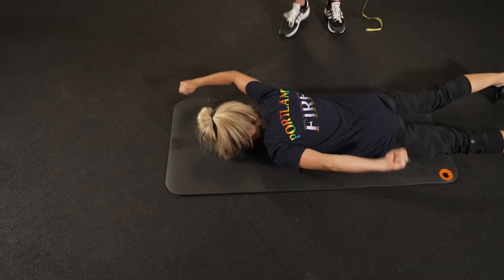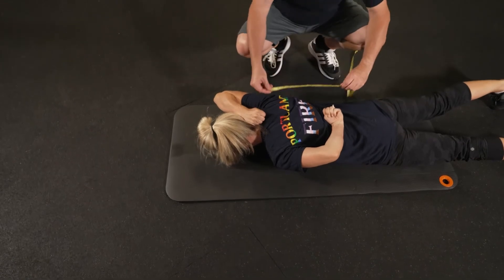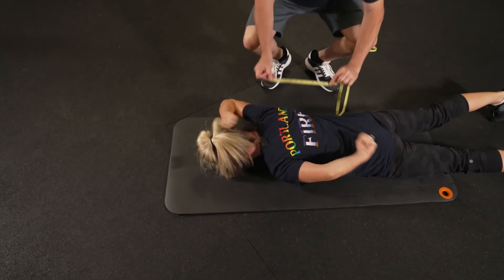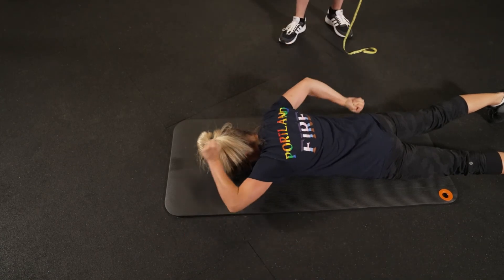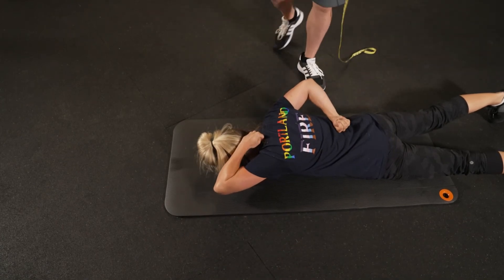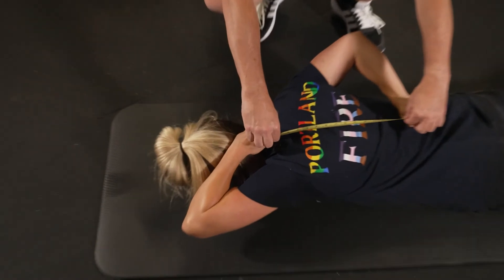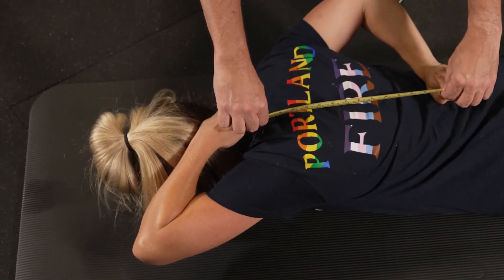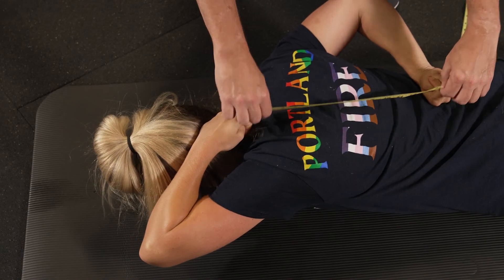For this test you're going to start in the T position and you will slowly move one arm up high and the other arm low, bending the arms. Keeping your elbows up, you'll try to bring your hands as close as you can together, then return back to the T position and do the other side. We're measuring the distance between the two hands so that you can see if you have an imbalance.